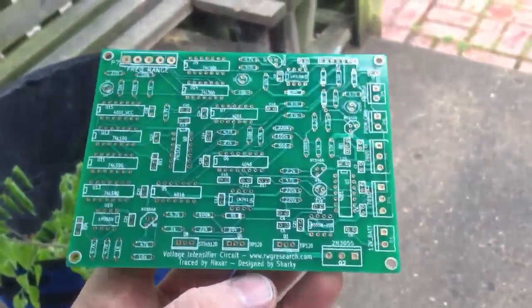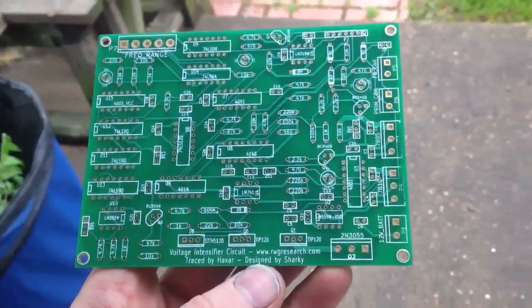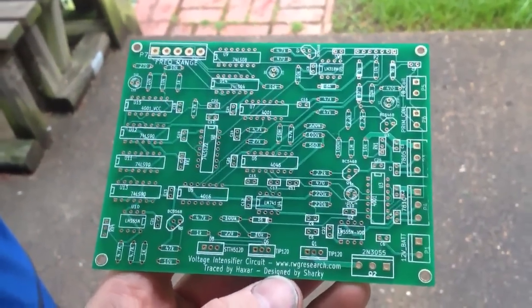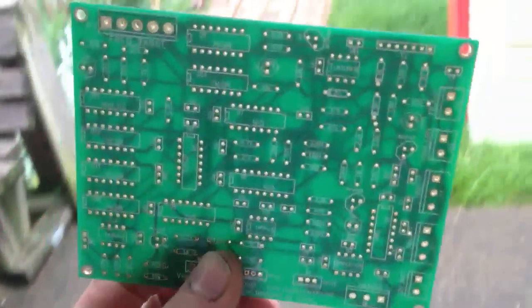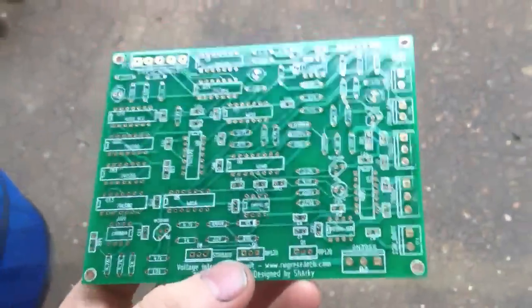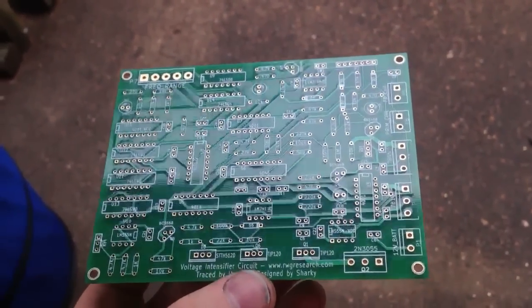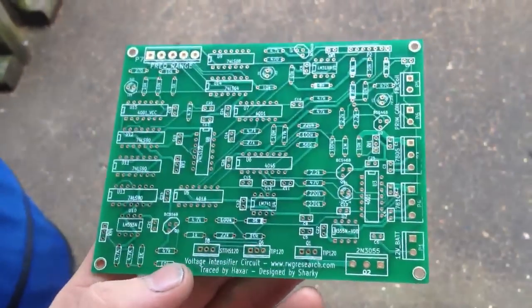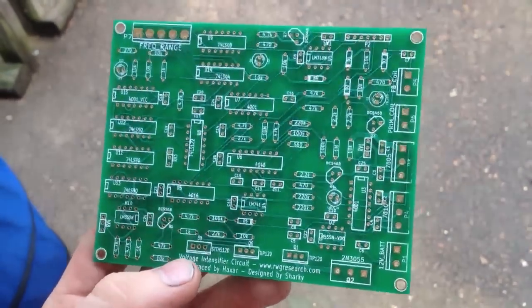This is the first test board Sharky has sent to me for some testing. I just kind of wanted to give you an overview of what this thing looked like before I got started, and hopefully it works well. The circuit is over there on the thread at open-source-energy.org — I'll put a link in the description.